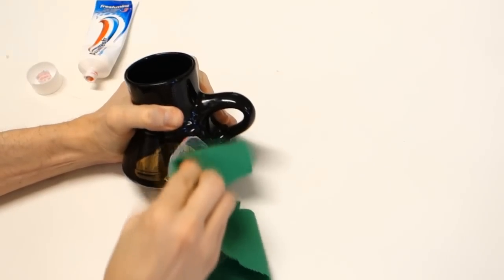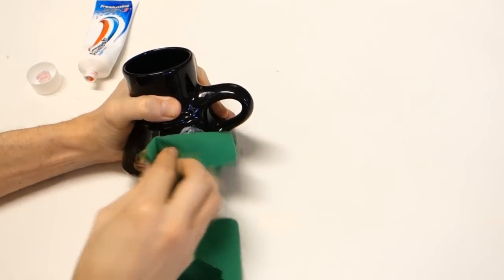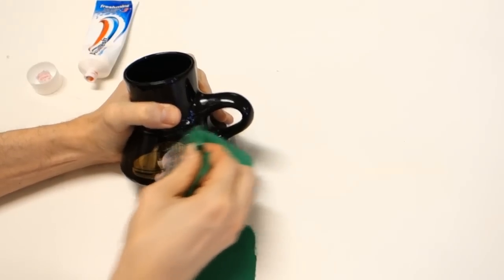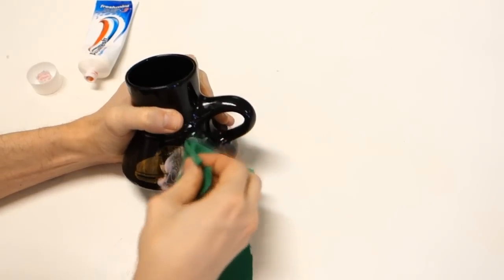Rub, then rub some more. Once you think you're done rubbing, rub even more! The going will be slow, but eventually you'll see how the label will start to disappear.